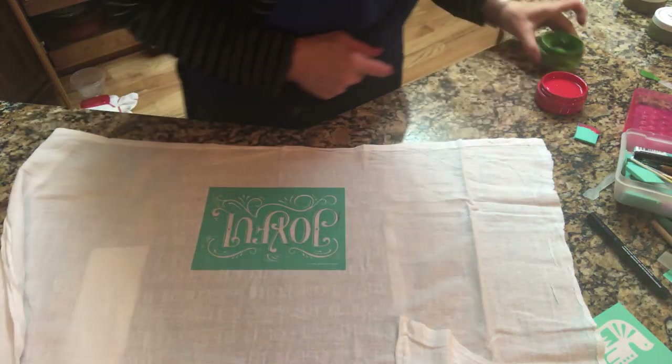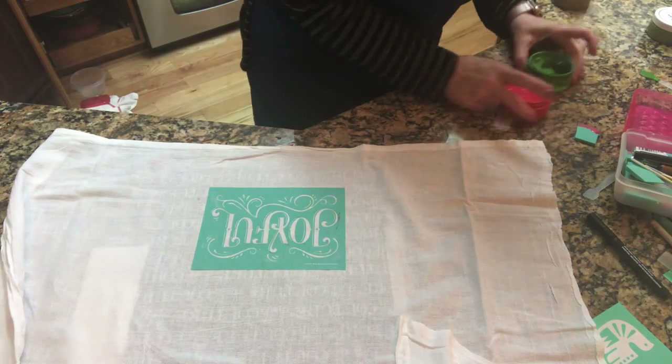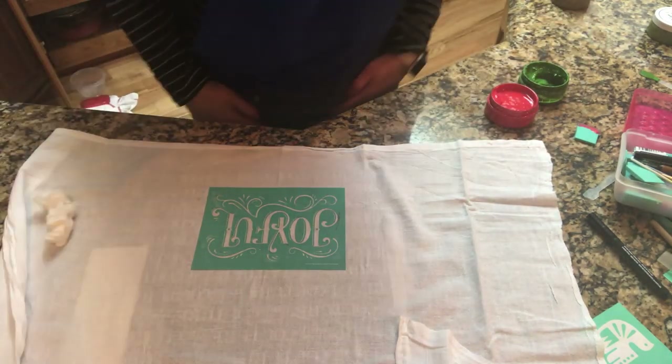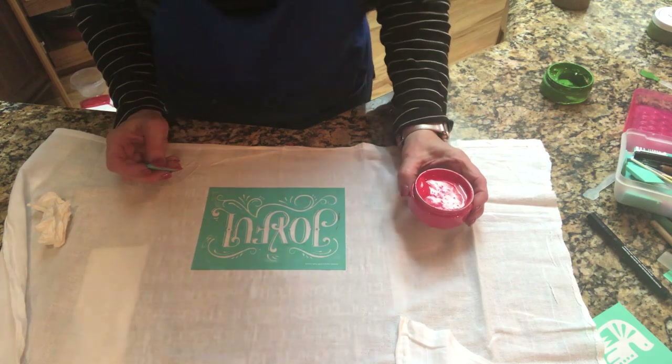I am going to use the Candy Apple Red in the ink — this is not the paste, this is the ink. And then I'm going to use Meadow for the swirls. I'll do 'Joyful' in red and Meadow. I thought about gold, Shimmer Gold, but I'm going to stick with red and green. The reason we're going to use the ink is because then I will heat set it, and you can wash it.